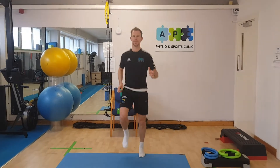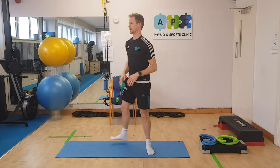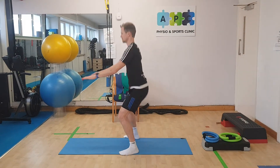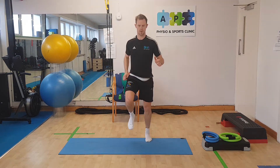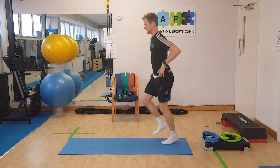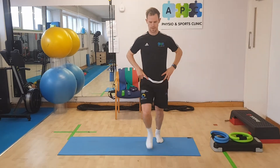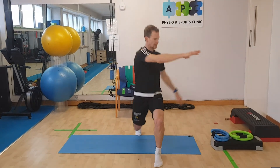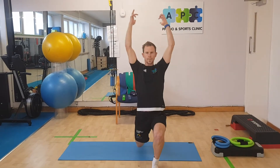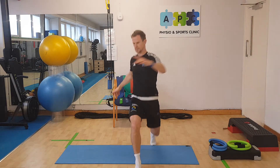We start off with jogging on the spot, then into our squat — arms up the front, keep that nice flat back. I'm going to go front-on and side-on for all of these. Hands on the hips, nice and solid. Then we get a little bit more adventurous with that movement — slide reaching away, one more time around, up and over the top, reaching to the side and back, then jogging.